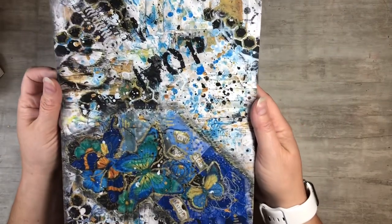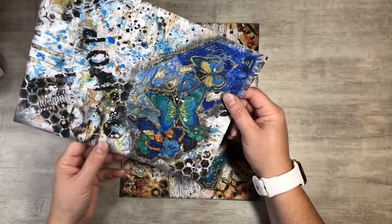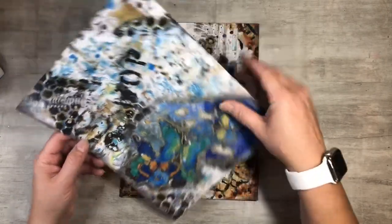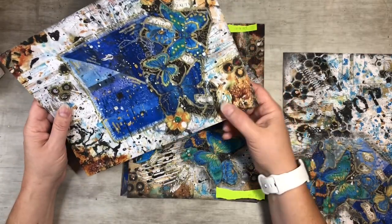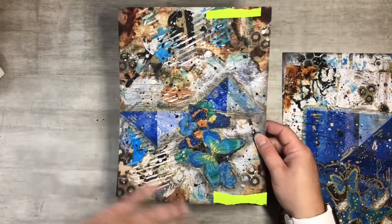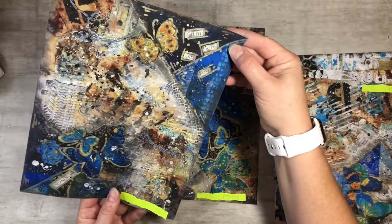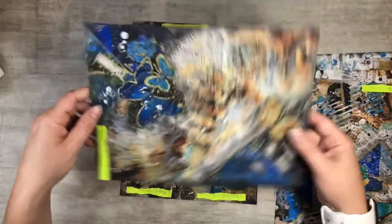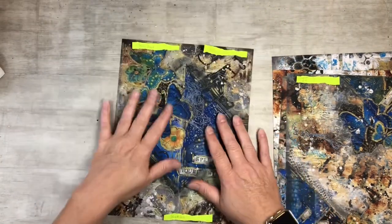So I have my butterfly series here. This one says 'Live Your Story Happily,' this one says 'Beauty Creation Lived Within,' and I had so much fun making these. Then I have 'Hope, Heart, Beauty,' 'Faith, Hope and Love' with 'Surrender' down here, and 'Spread Your Wings and Fly.' I've got little sticky notes on here to remind me what I was going to make out of each one.